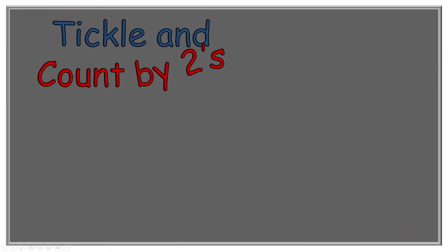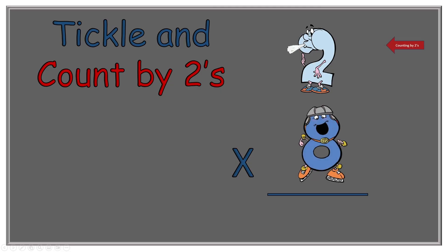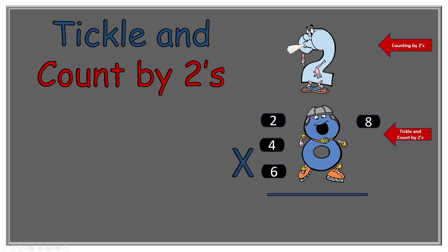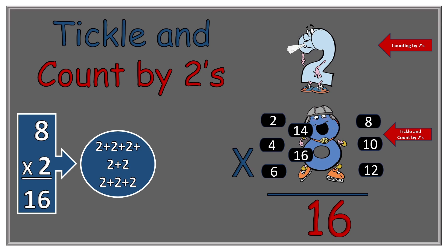The next number we're going to multiply is two times eight. Eight Skate has eight tickle spots. Here we go: two, four, six, eight, ten, twelve, fourteen, sixteen. So two times eight equals sixteen. How many twos would we have added together? Two plus two plus two plus two plus two plus two plus two plus two — that's equal to sixteen.